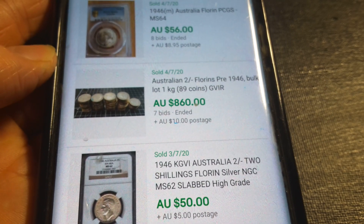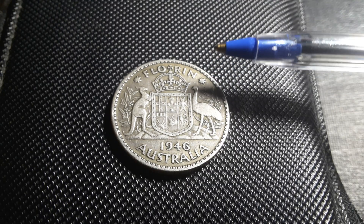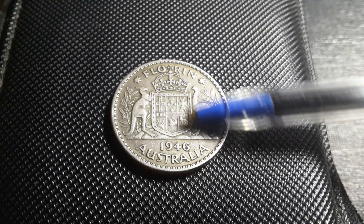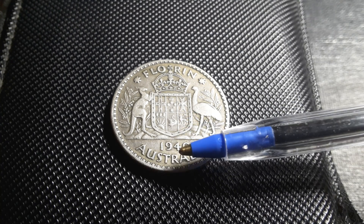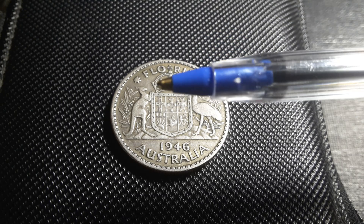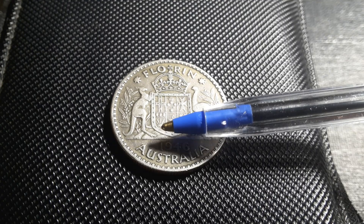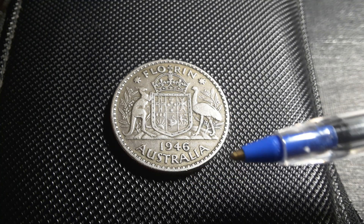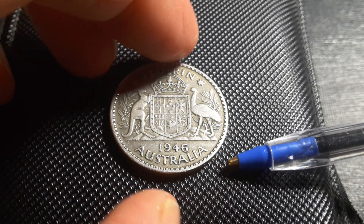This year, 1946, and also 1947 have a lot of errors that you can actually find. There are die cracks all over the place — on both the reverse and the obverse. There is also a filled digit in the date where the '4' is filled in. The rarest variety is a die crack running rim to rim, from 'Australia' through the shield — it starts here, goes through the shield, and continues to the end. There are also die cracks through the emu.